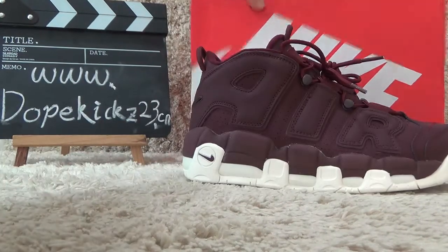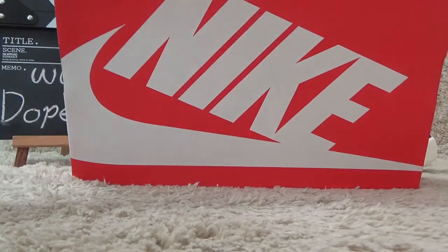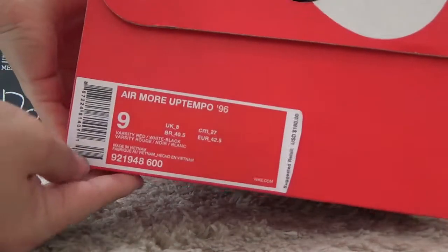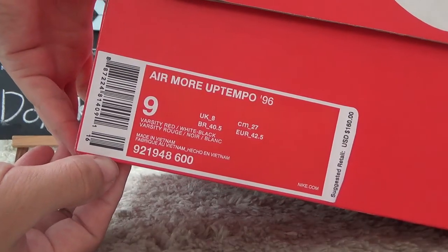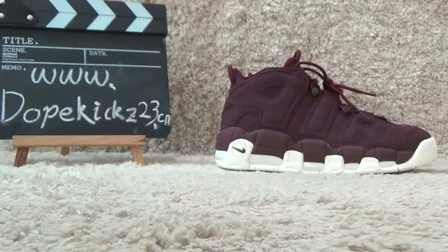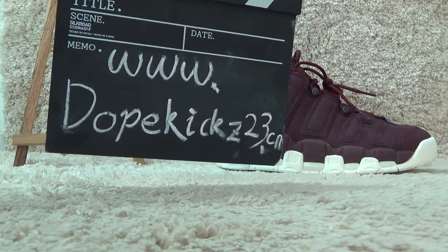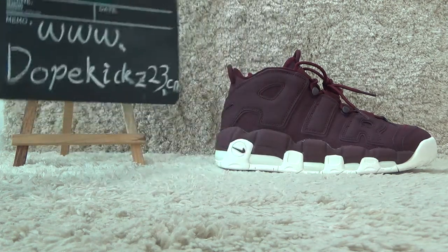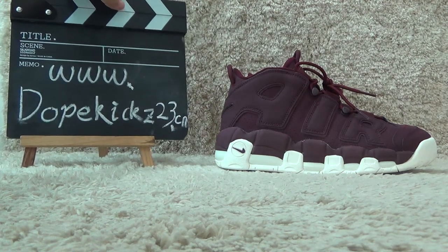Here is the shoes box. Nice brand on the surface, and besides we also can get details of the shoes. Welcome to our website for more details of the shoes. We will offer you the best price for authentic qualities. See you next time. Bye.